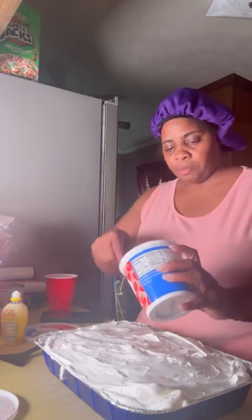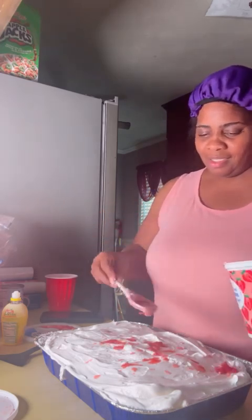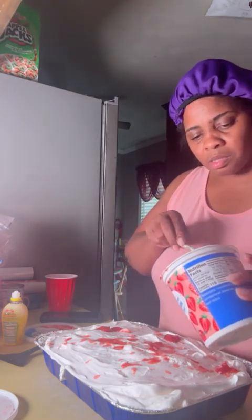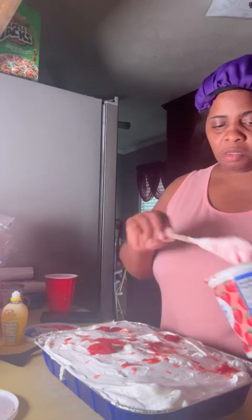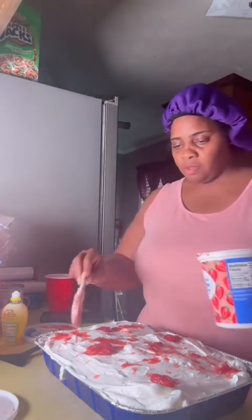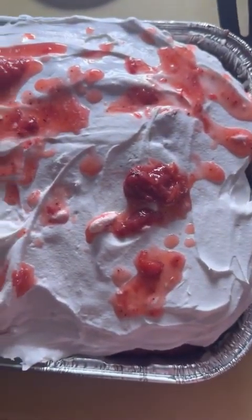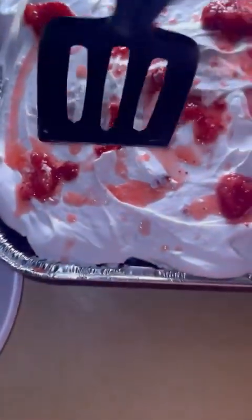I could drizzle just a little bit of the strawberry on top — just a little bit. That is strawberry and lemon shortcake y'all! I'm finna cut this cake — let me get y'all ready. I'm finna cut a little piece of this cake.